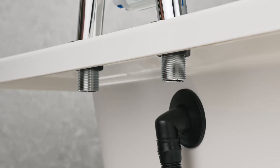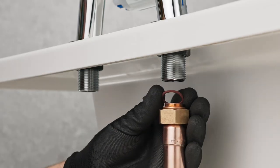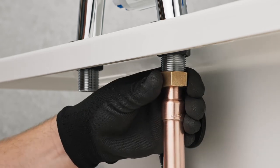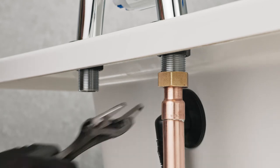The final water connection can then be made to the bath filler using a three-quarter inch tap connector of your specification. Please ensure the pipework is flushed before making the final connection to the valve.